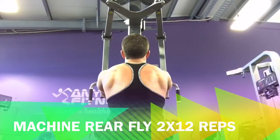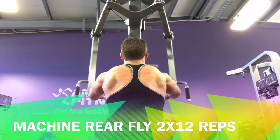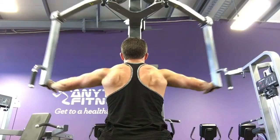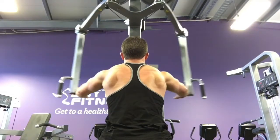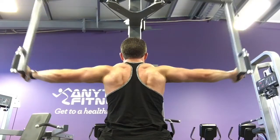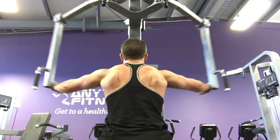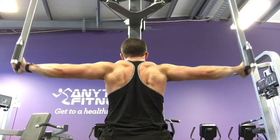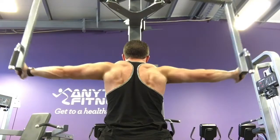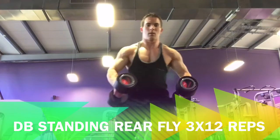Next I tried the reverse fly machine for rear delts. But as you can see, I'm using my back quite a bit — I feel like I'm contracting my back during this exercise and my back was doing quite a lot of the work. So I did a couple of sets and then switched back to dumbbells. When you do rear delts, make sure you try to rotate your arms around your shoulder joint using your shoulders, and try not to activate your back — you want all the activation to go through your shoulders, not your back.